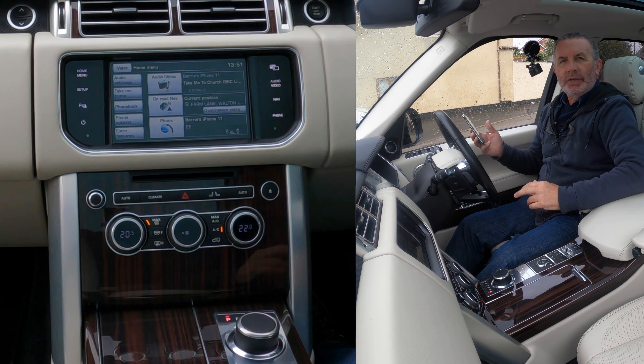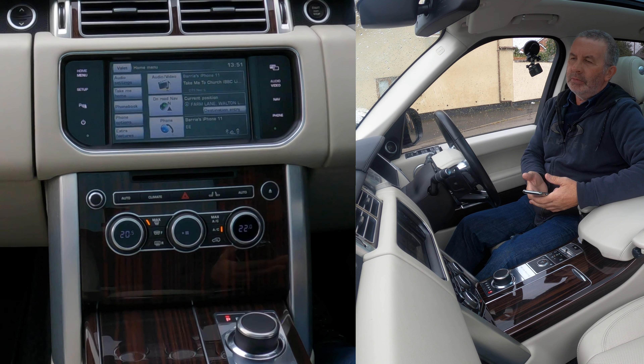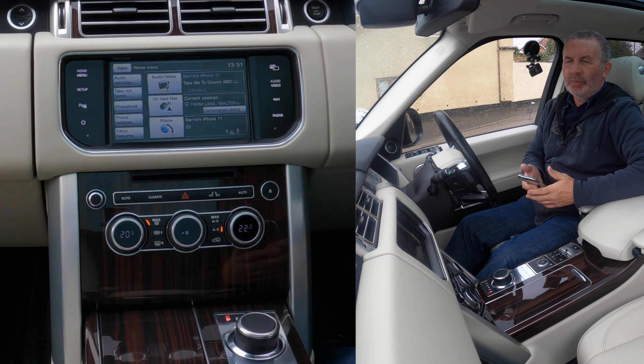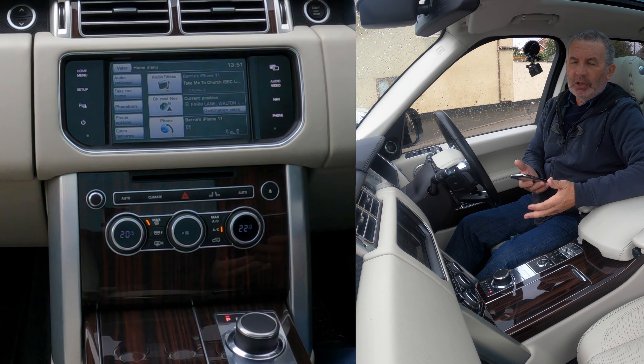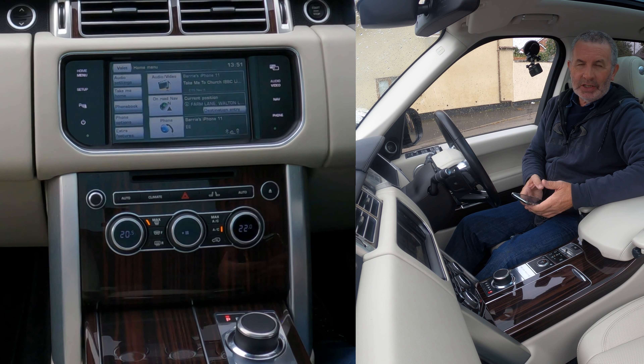So that's the music playing through the system. It's a fantastic surround sound system with a subwoofer — if you enjoy music you'll love listening in a Range Rover Vogue. Thanks for watching, see you in the next video.